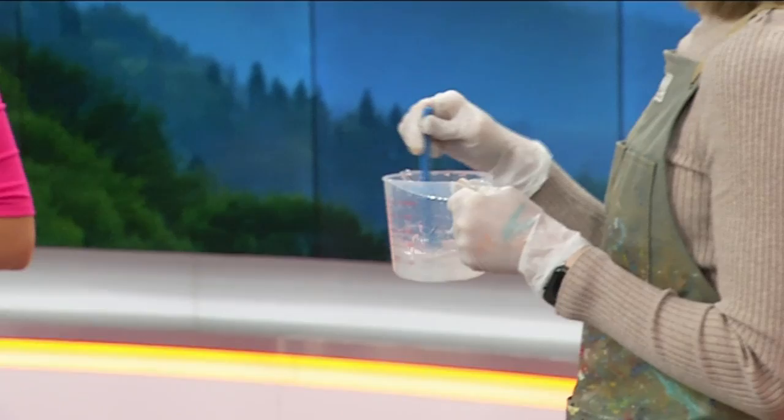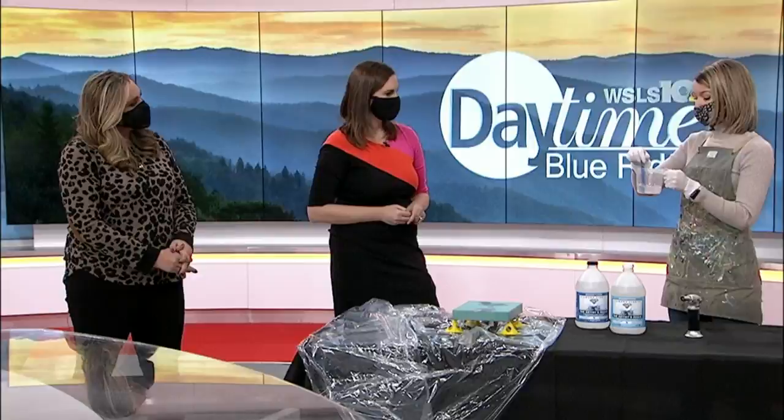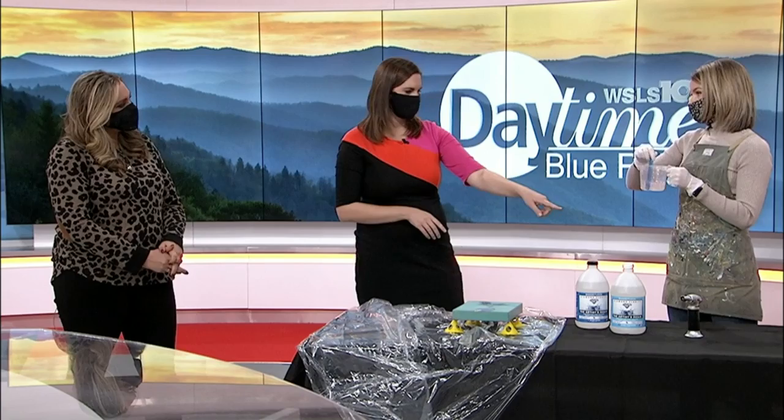Is there anything else that people can use resin for on different items or things in their home? Yeah, a lot of people put it on countertops — it looks great on wood. You can pour it and then use a torch, or you can also use a heat gun. What happens is bubbles are created as you're stirring, and you just want to blast them out so that they're not in the finished piece.